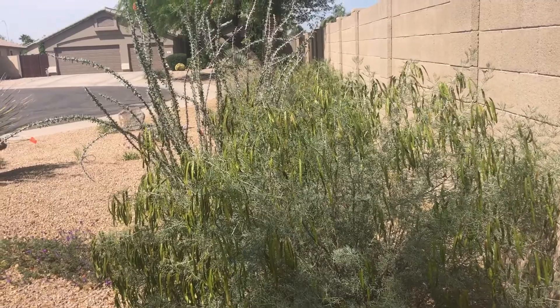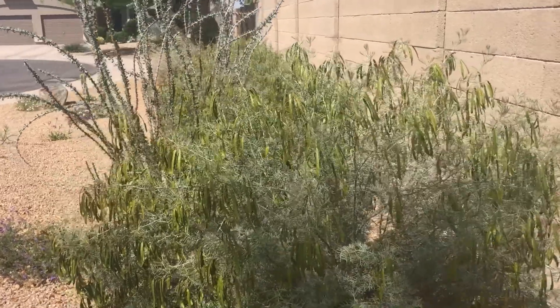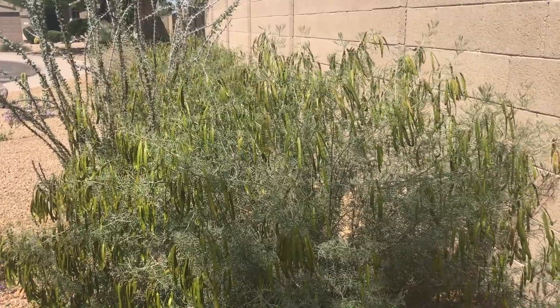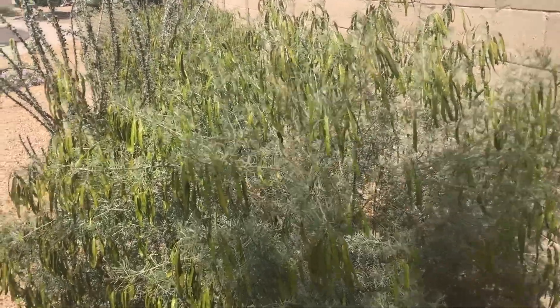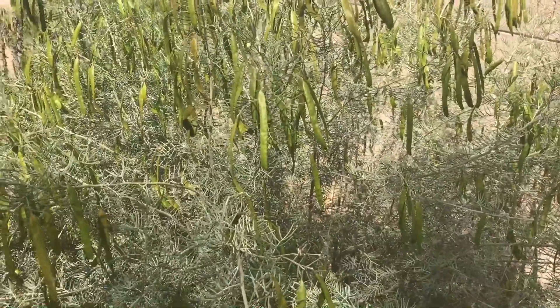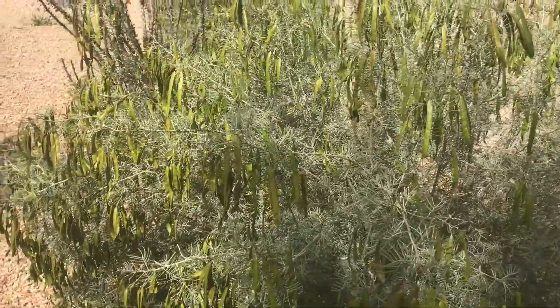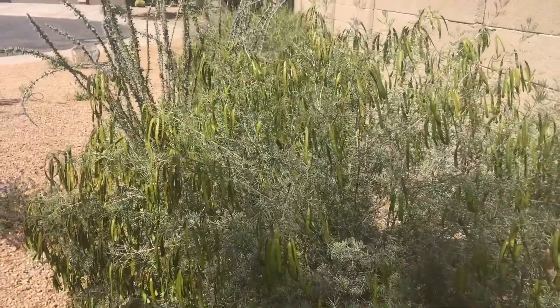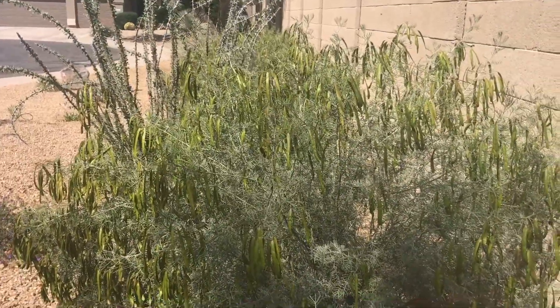I have a line of feathery cassia shrubs. They produce lovely yellow flowers in the winter that are lightly fragrant, and I love them. But once they finish flowering, I get all these little seed pods, which will turn brown and look quite ugly. So I prune these once a year, and it's April, so this is a great time to get going on that.